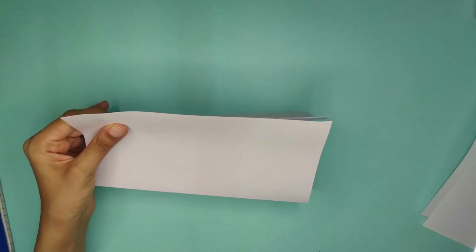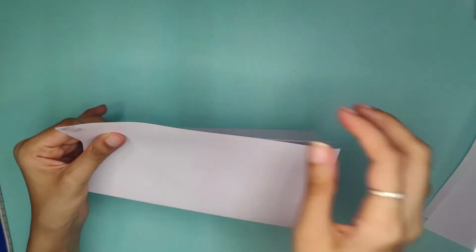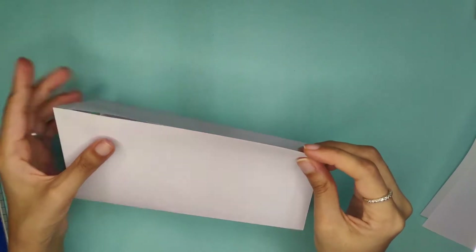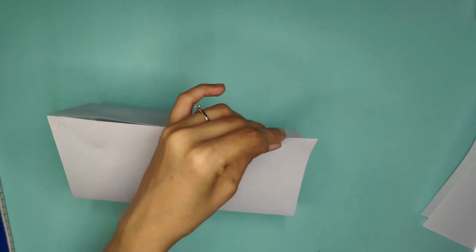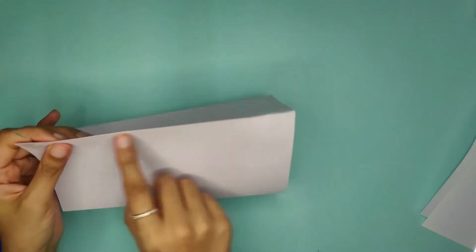Let's first put the two end pieces of tape — I've put one on this end, now let's put one on the other end. Now I'm going to put a few more — five or six — in the middle, so I'll keep it on the table to do that.